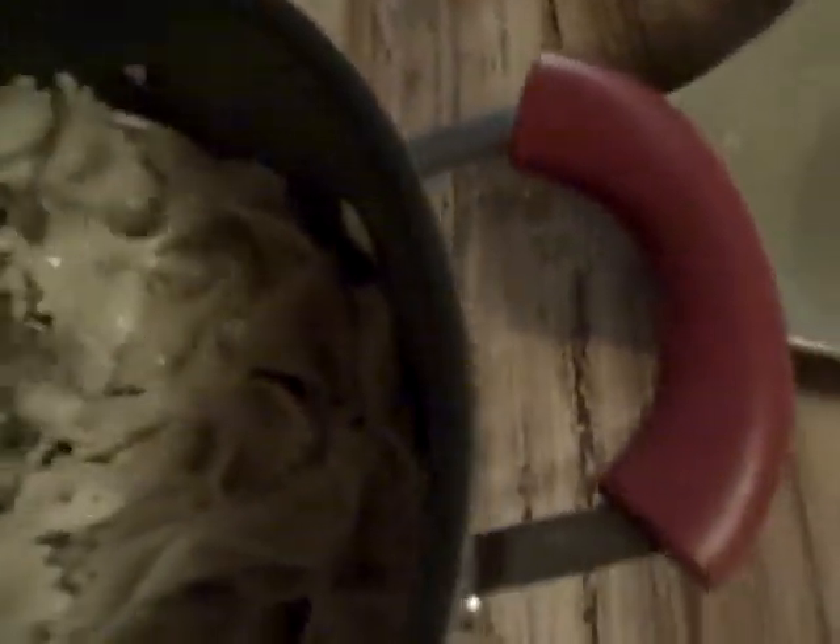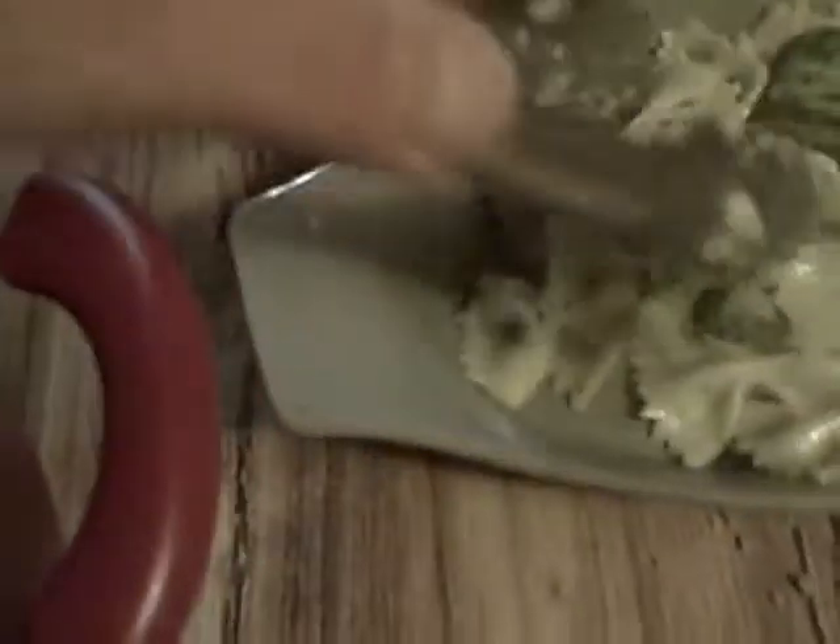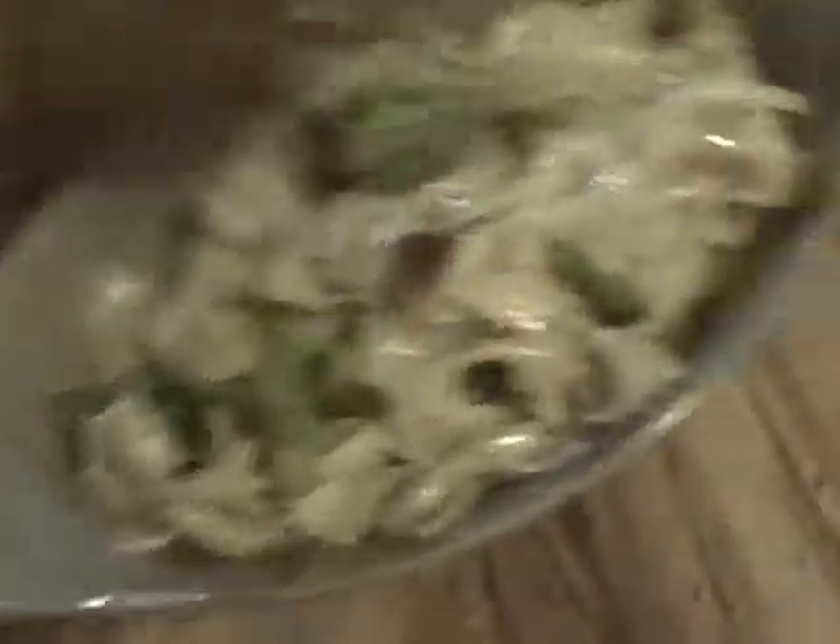I apologize for the bad camera work — I'm a little tired and I got work tomorrow. Broccoli, wonderful garlic. Oh my, what a flavor. I love this stuff.